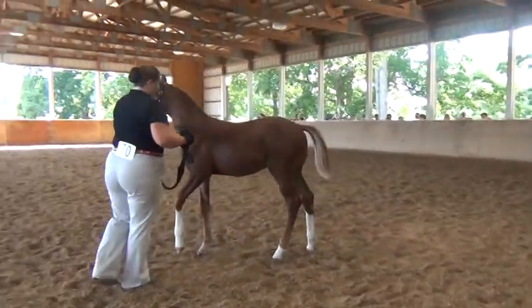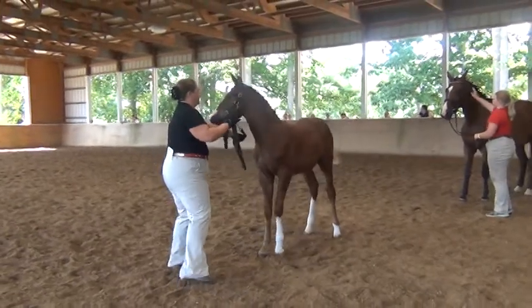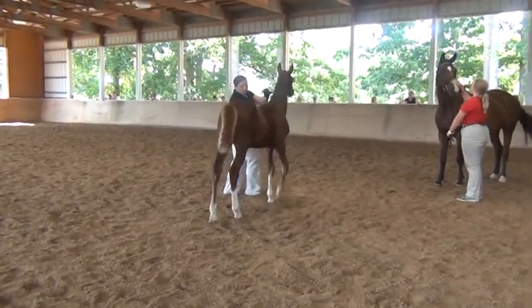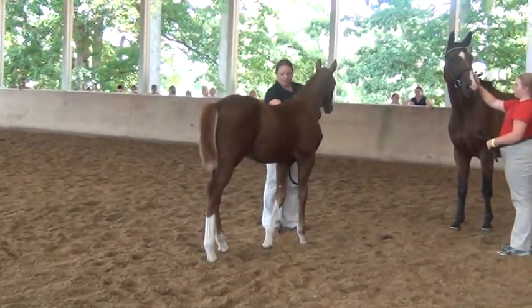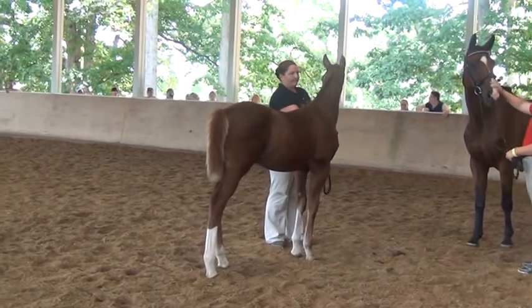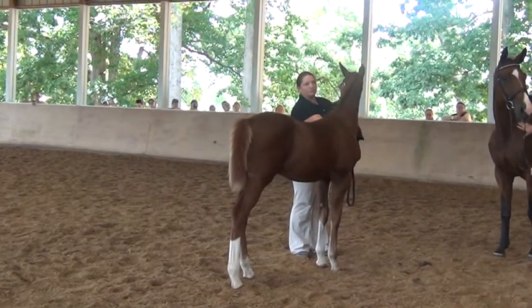She has a very nice shoulder. That scapular-humeral angle — nice open angle. Nice neck and well. Good foundation, good broad heart. Nice side of the knees. Well put together.